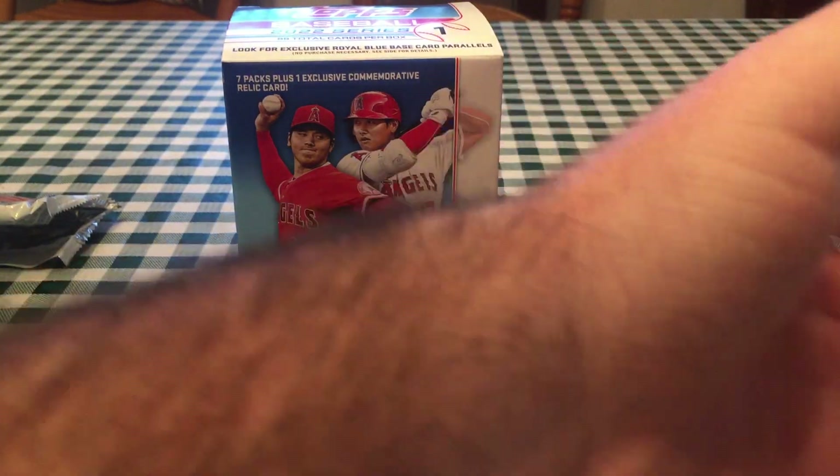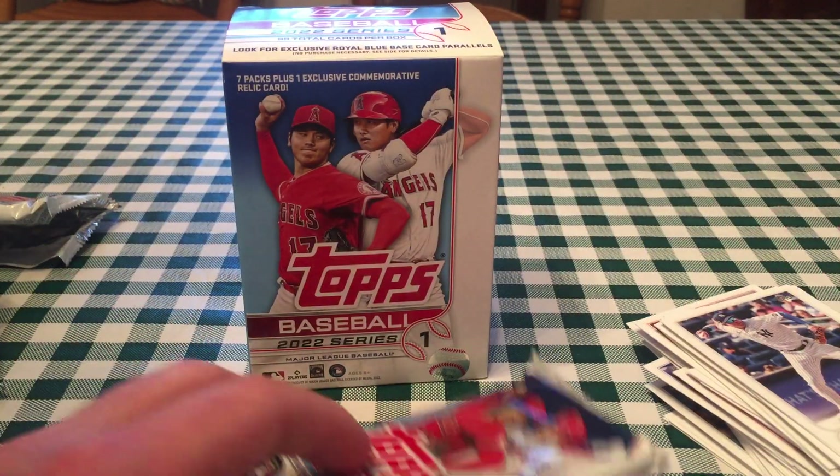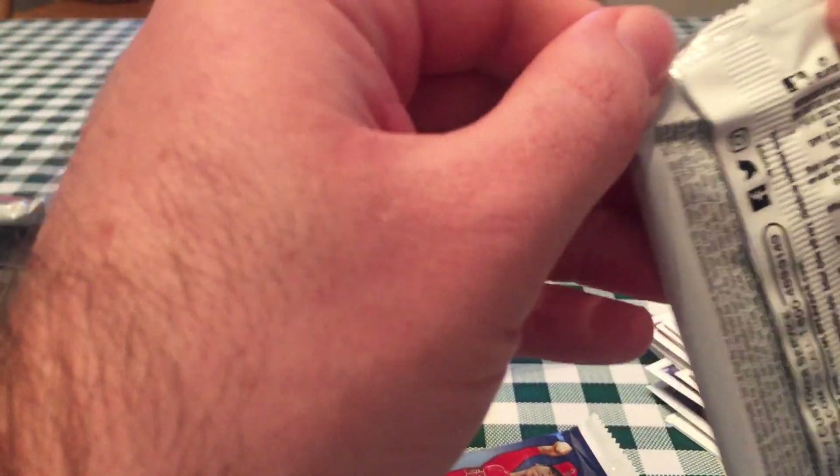This is a pretty cool card — Miguel Cabrera blue parallel. That is the retail exclusive blues. And then Jazz Chisholm. I got a pretty good box so far. It's not a rookie card, but Miguel Cabrera of course is going to be in the Hall of Fame. Does he have 3,000 hits and 500 home runs? He does — he's got both. He hit his 500th home run in Toronto, I think.